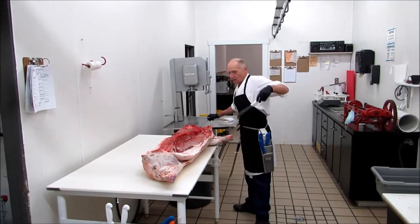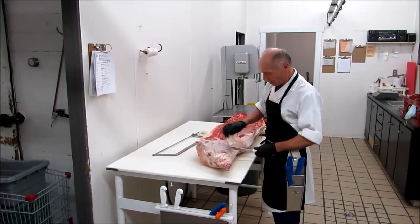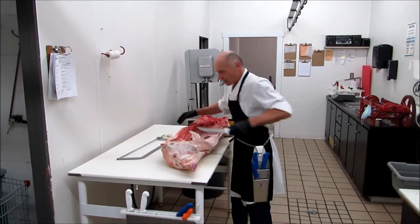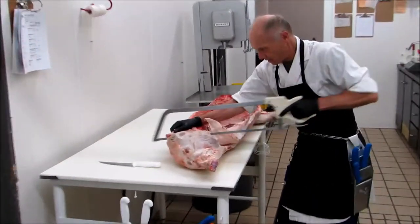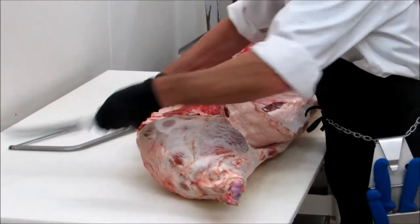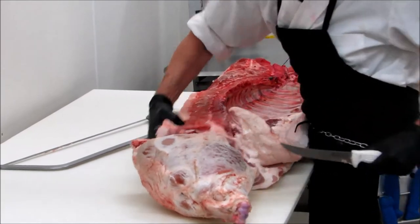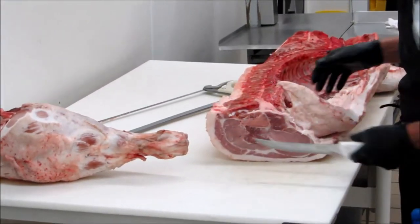It's quite easy to do. Cut in here, then right under the bone here, back with the saw. You notice I only cut with the saw on the bone, not the meat, and then use the knife.